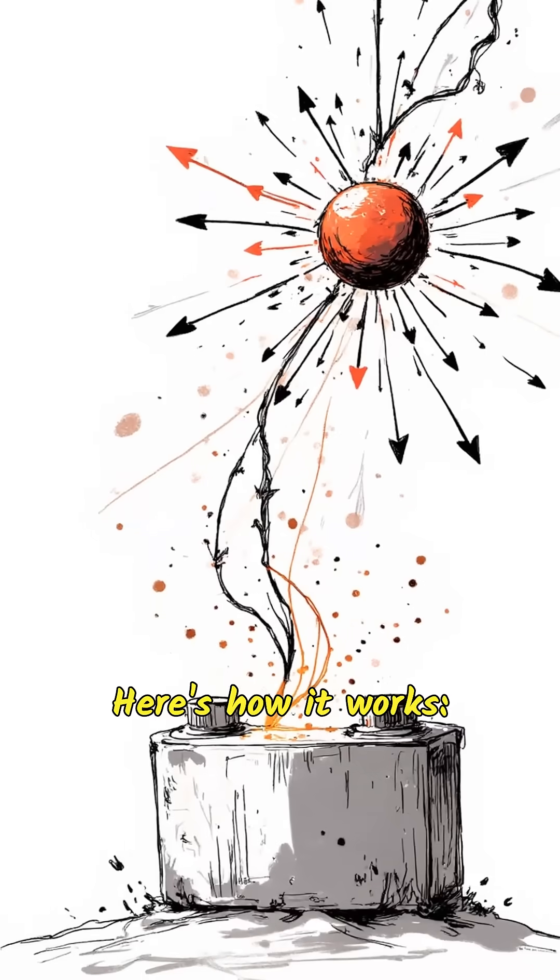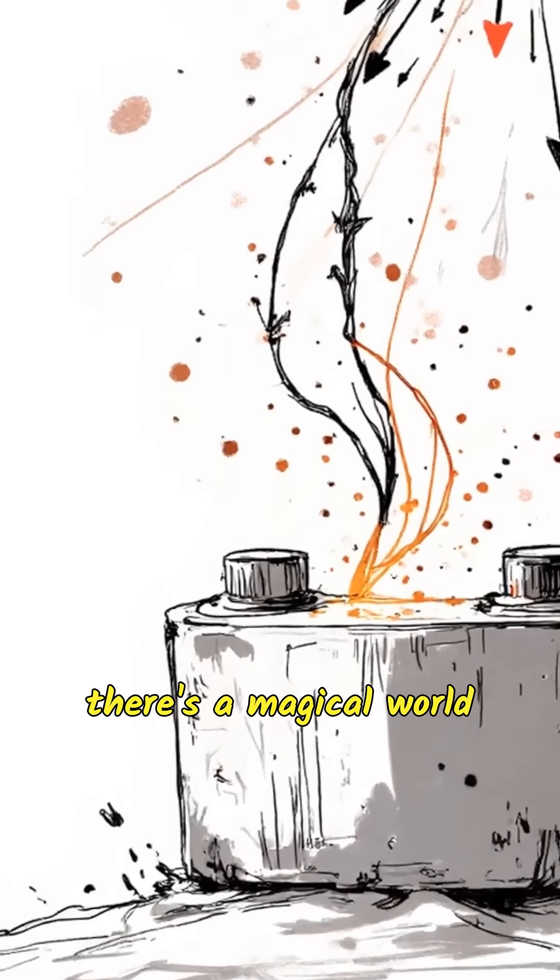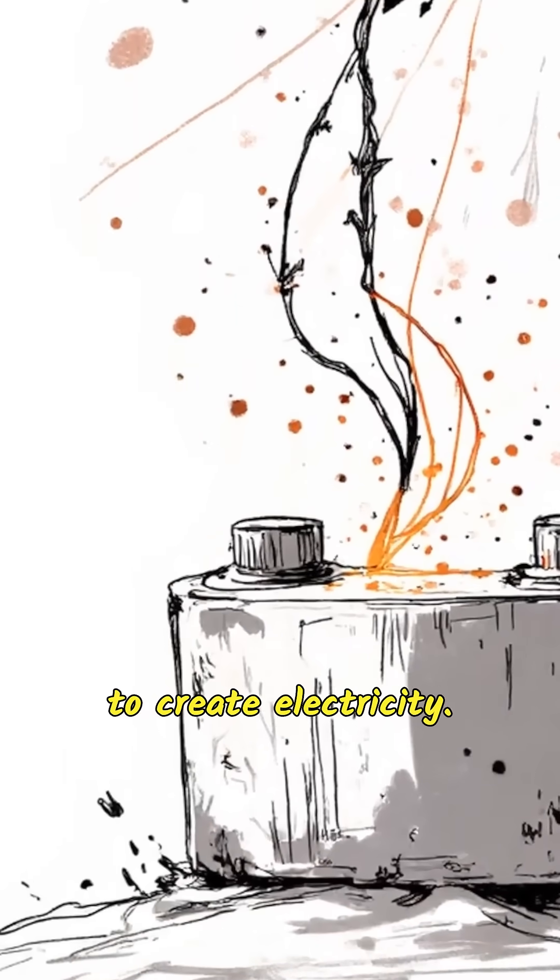Here's how it works. Inside every battery, there's a magical world of chemistry that helps to create electricity. This magic involves electrons — teeny tiny particles that carry electricity. Electrons love to travel between different materials, and that's what batteries use to work.